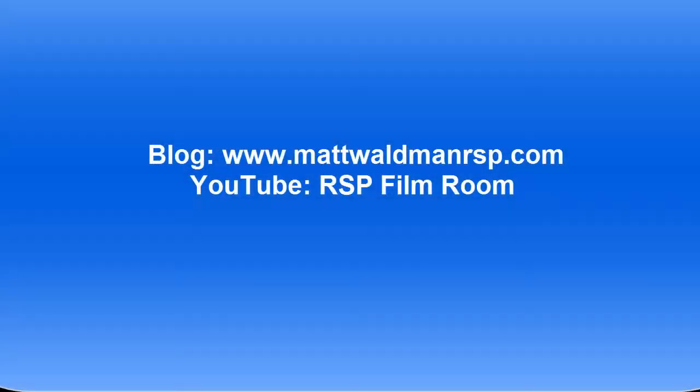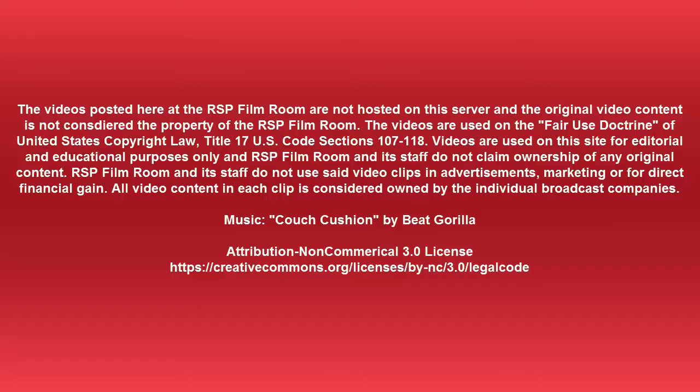For more videos like this, check out my YouTube page, the RSP Film Room, or my blog, www.MattWaldmanRSP.com. We'll see you next time.